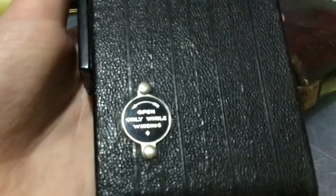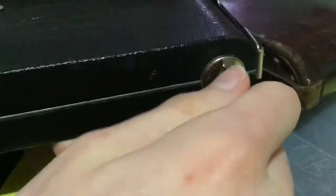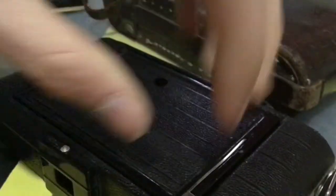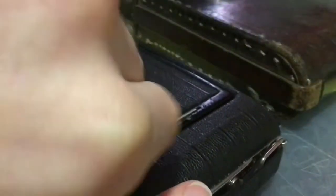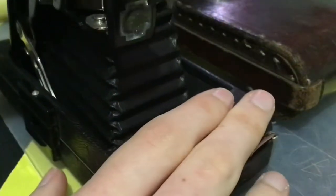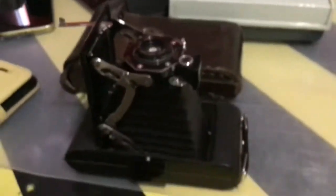As you can see, it says 'Open only while winding,' which I believe this is the winding part. As you can see, that's for the filming, which I believe it is. Now to open it up — let's do that. I'm just going to pull out... there we go. That locks into place.